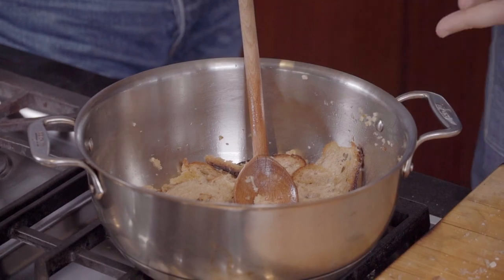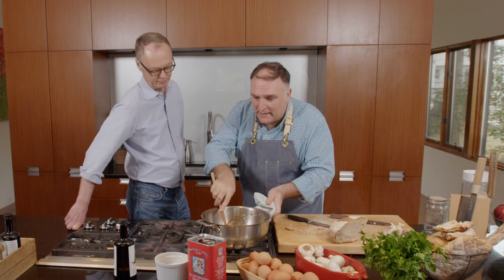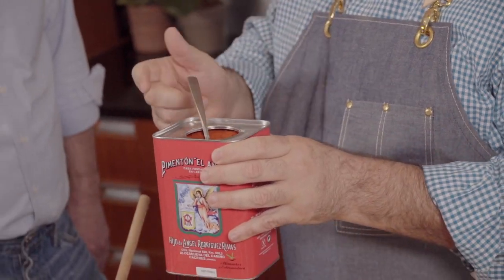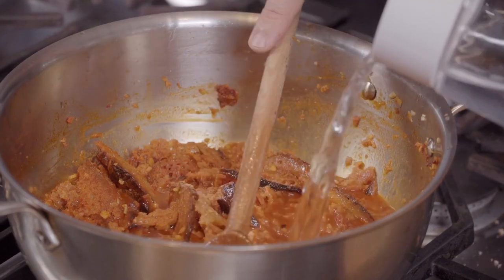Now we get the paprika — the pimentón. Is this smoked or not? Always smoked. The smokiness is almost like making this over a campfire, and the beautiful smoke is going into the soup. The smokiness is an ingredient. Don't be cheap with it. Now we can smell the garlic and the bread coming up. In this moment, we go with the water. The bread becomes almost like a paste. Now we're going to wait — the garlic will almost disintegrate into the soup, and that wouldn't be bad.